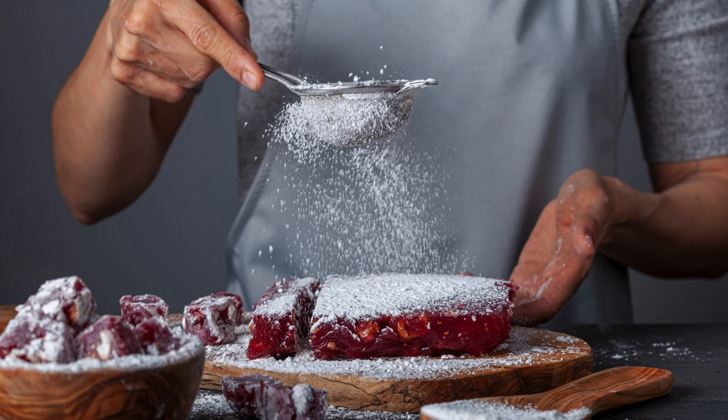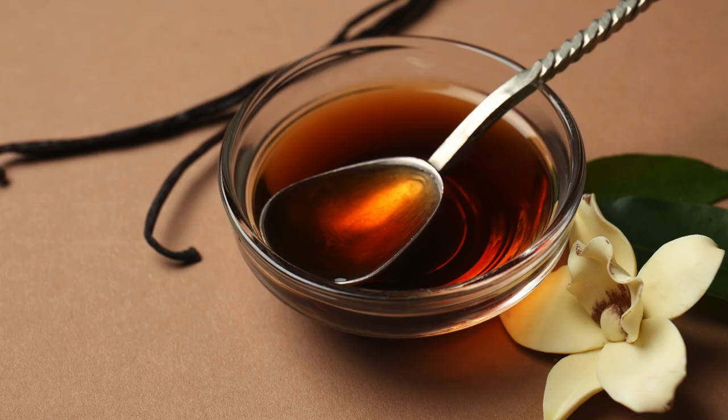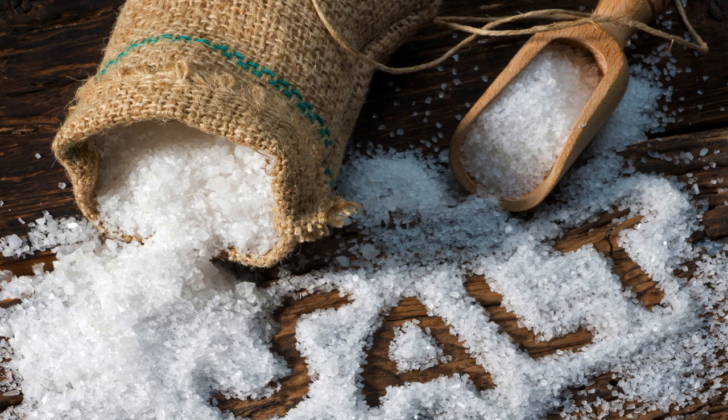Step 1 — Preheat the oven. Preheat your oven to 350 degrees Fahrenheit (175 degrees Celsius). Grease and lightly flour two 9-inch round cake pans. Line the bottoms with parchment paper for easy removal.